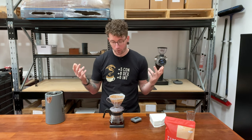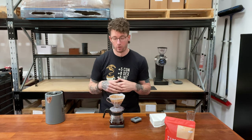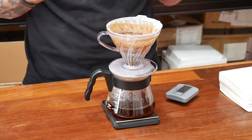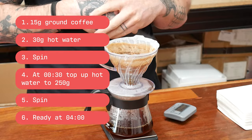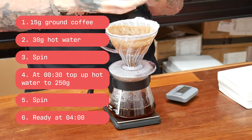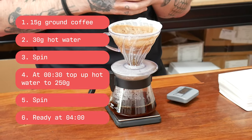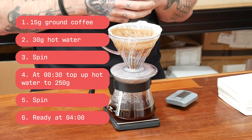Now all I need to do is wait for this to pour out and then I can taste it. From here I can change the grind size if I need to, or adjust how much coffee to water I'm using. This recipe uses 15 grams of ground coffee: I put 30 grams of water in for the first pour, then after 30 seconds I pour the rest of the water to reach 250 grams in total. Then give it a spin and we're pretty much good to go.